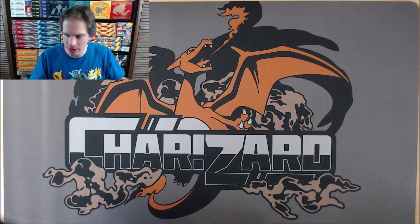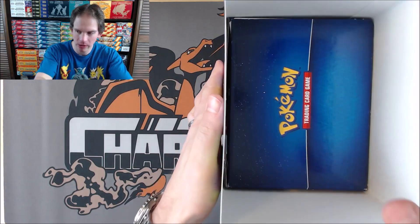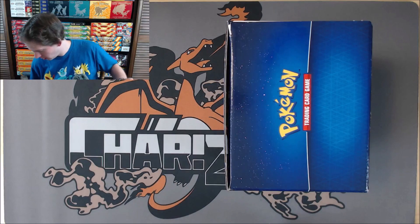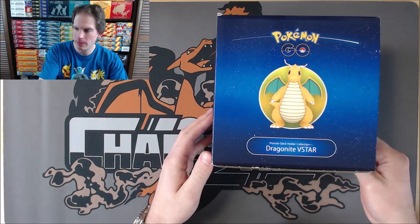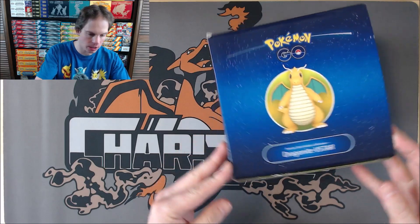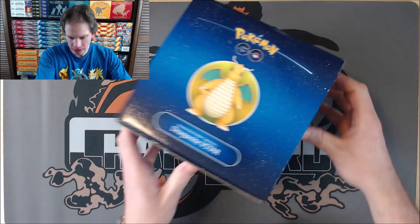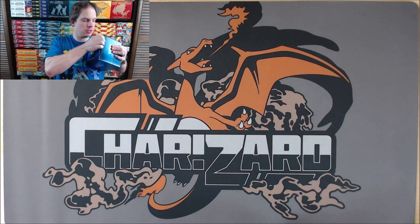This is my first time opening this, so not exactly sure how you get into the box. Is it like an Elite Trainer box? Yes, it is — 3D view, just like the Elite Trainer box. So there is the box without the cardboard on it. Next question is if I can just force it open. I just don't want to rip the box, but let's see.